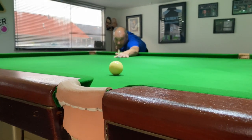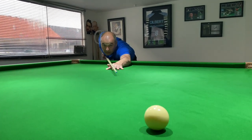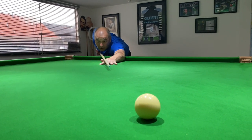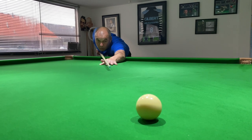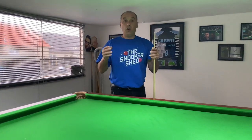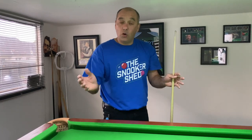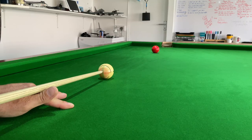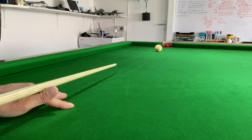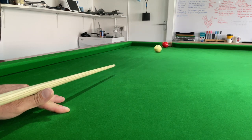Stay down on the shot and feel what it feels like when it goes correct. If it didn't go correct, feel what went wrong — it's all about the feeling. If we play and get up too quick, that information is all lost. And remember, when you're practicing these shots, play them soft. Give yourself time.